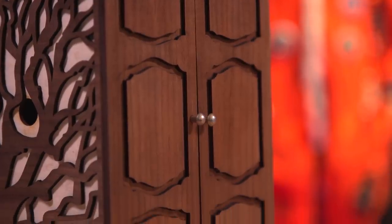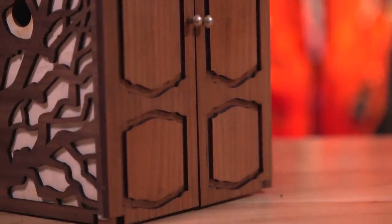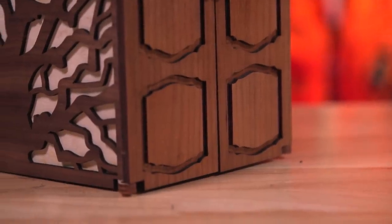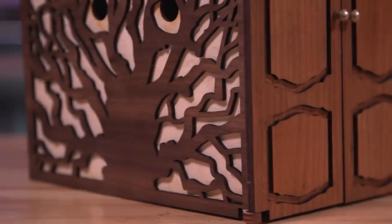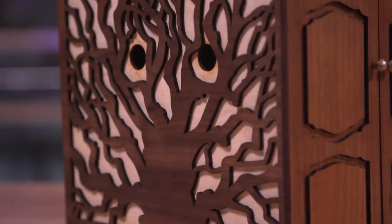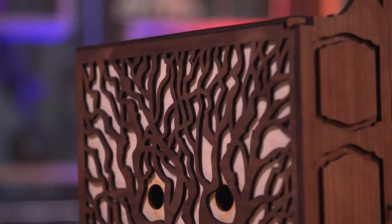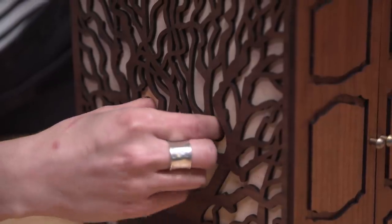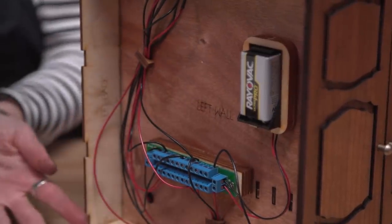That's exactly what you'll be able to do with this, because we mentioned earlier that the plans for the basic version of the Book Nook will be available — there's going to be a link below. If you want to build this version of it, there will be plans on Jen's Etsy, as well as this as a flat pack kit. You can buy all the pieces pre-laser cut with all the lights and electronics, and that'll be available as well as the digital files if you have your own laser cutter.